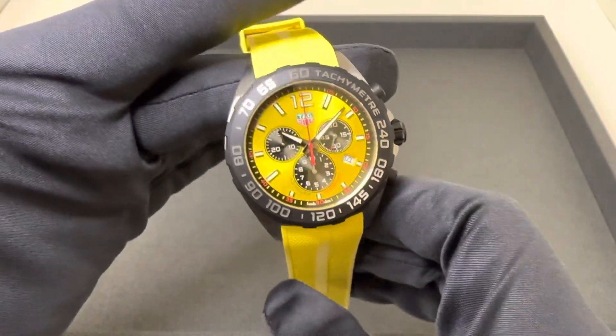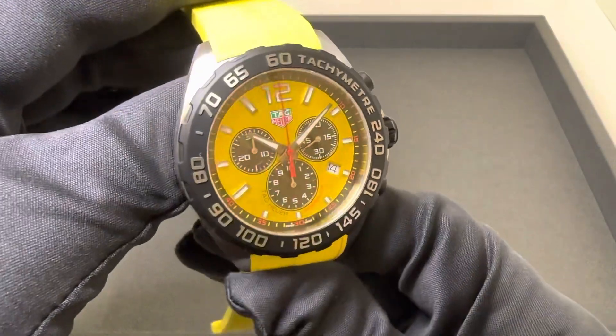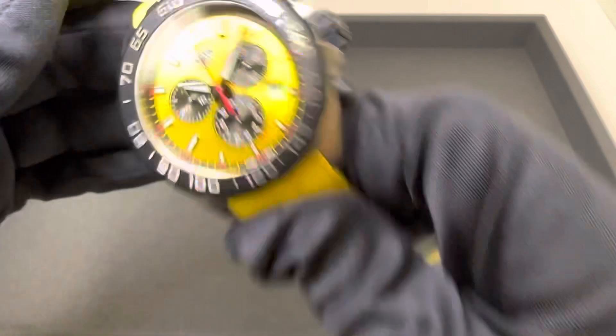Overall, I think it's a classic Formula 1 in different colors. I do like the updated dial.